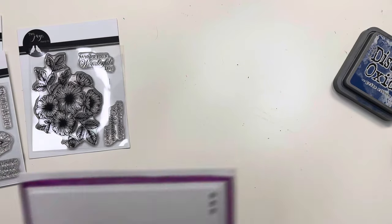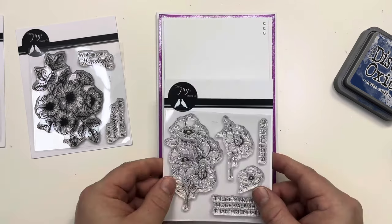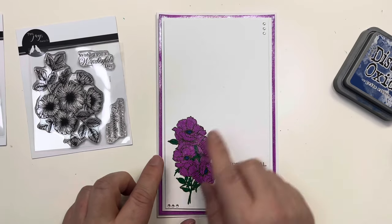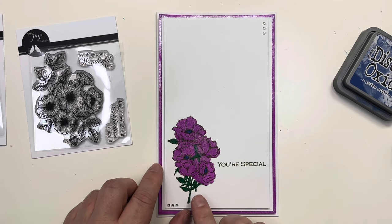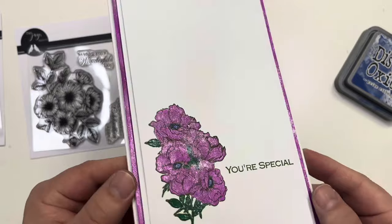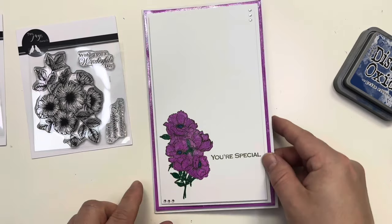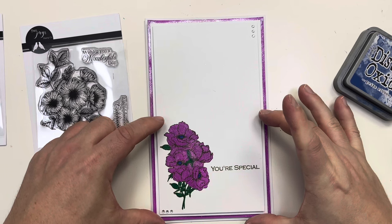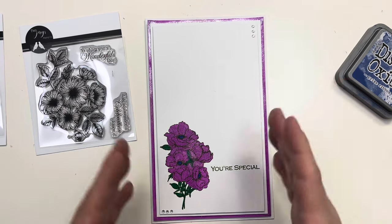The last card I'm sharing today is very clean and simple, very elegant — just the stamp stamped down in the corner, bringing in 'You're Special' from another set, stamped in Versifine, then colored in with our glitter brush markers. You can see the gorgeous sheen they create, and I've used one to go around my panel so it matches perfectly with the flower. This card could be done to any size or shape — you could shrink it down or go for larger shapes.